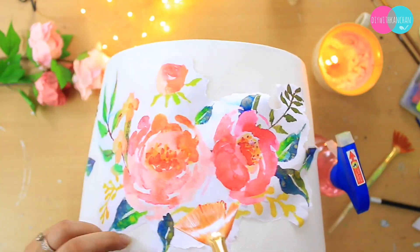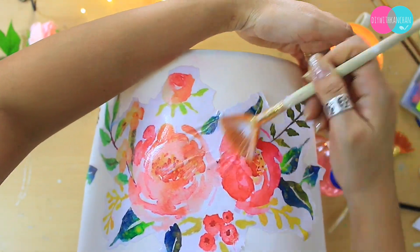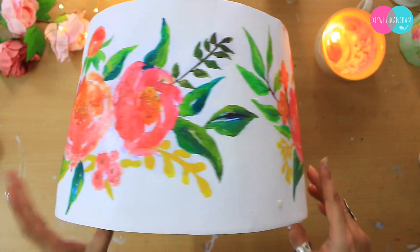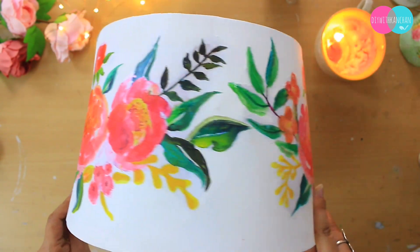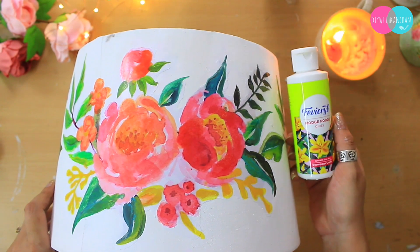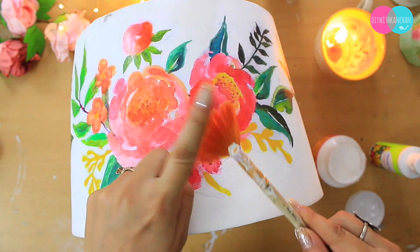I have placed all three printouts — first, second, and third — and added flowers and leaves to highlight with acrylic color. After making the lampshade, I will add a Mod Podge glue coat. You can use any glue you have; add a good layer of Mod Podge glue.